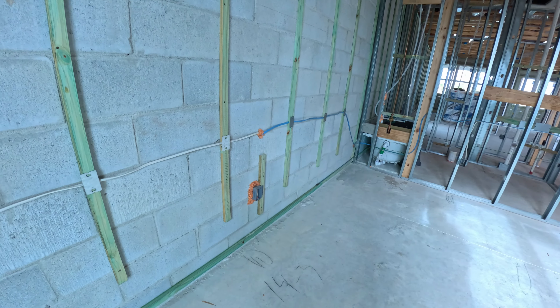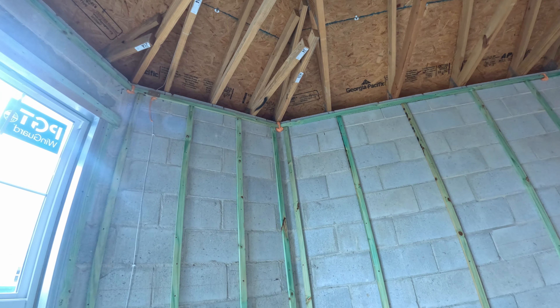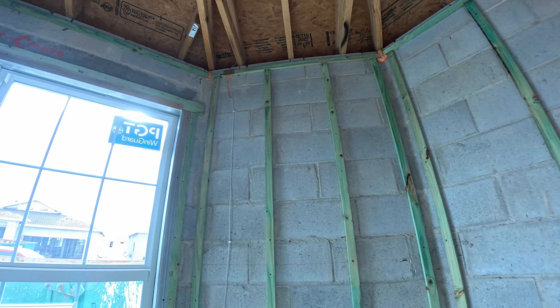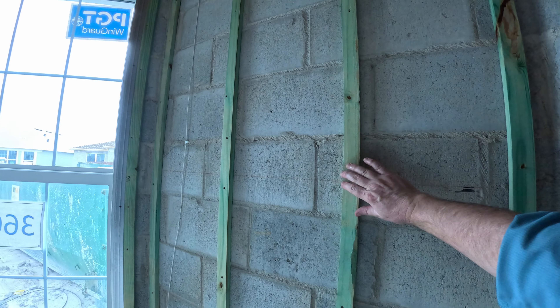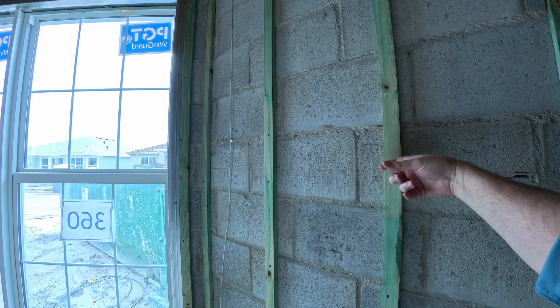They'll have an outlet here in the front bedroom behind where the bed mostly goes. We've got little frames for the drywall here. I mean it is solid as a brick — literally solid.